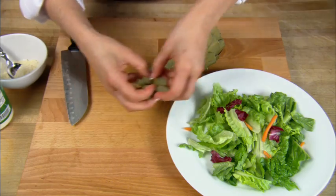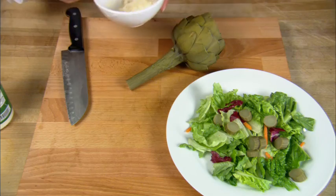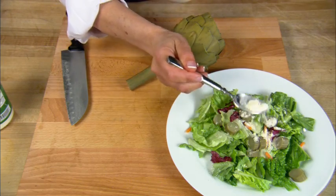Use the stems in stir-fries, salads, or stews. Remember, these stems are not only tender and delicious, but they're full of fiber, antioxidants, and low in calorie.